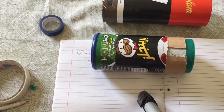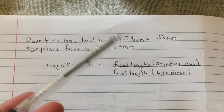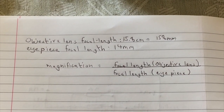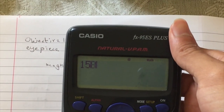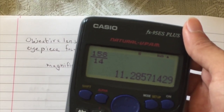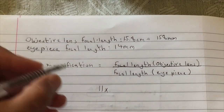With the arrangement giving a sharp image, the focal length of the objective lens is 158 millimeters. To calculate magnification, the basic equation is: focal length of the objective lens divided by the focal length of the eyepiece. So that's 158 divided by 14, which yields a magnification of about 11.3x — so we'll call it 11x. This telescope is actually 11 times normal magnification.